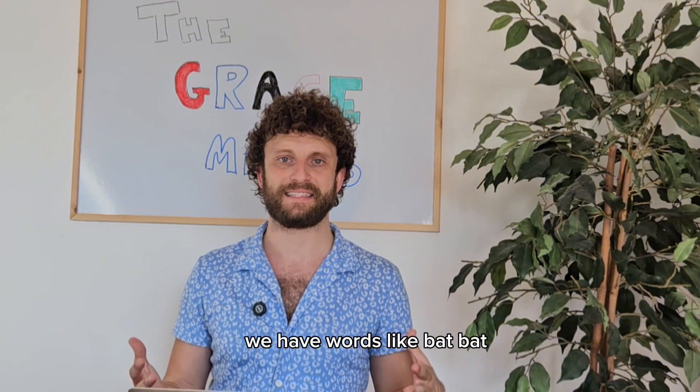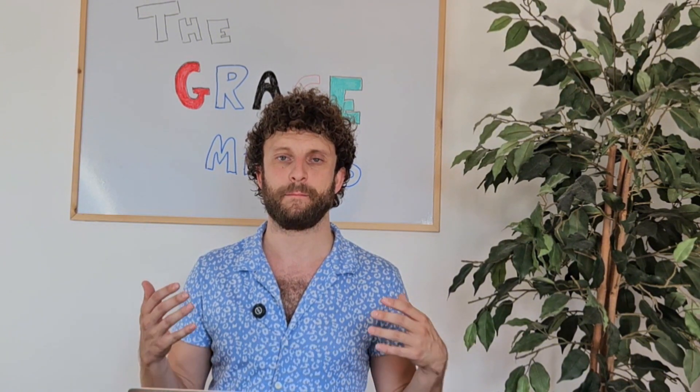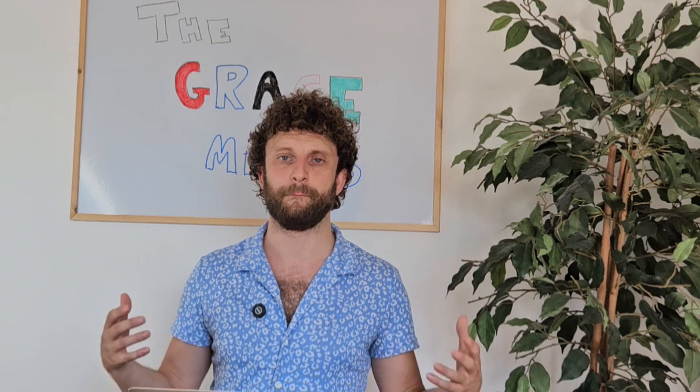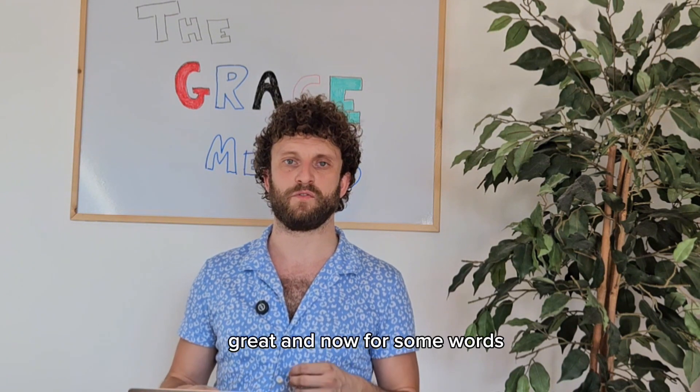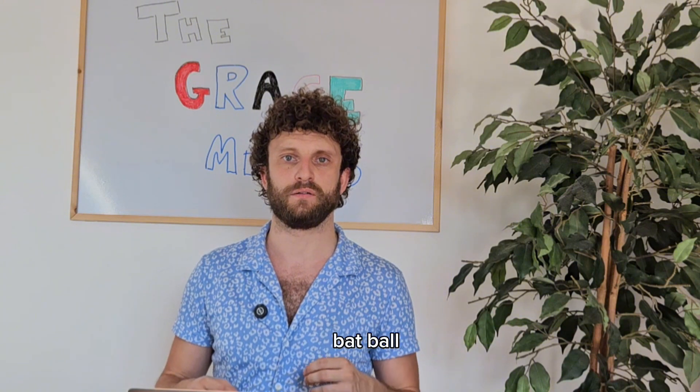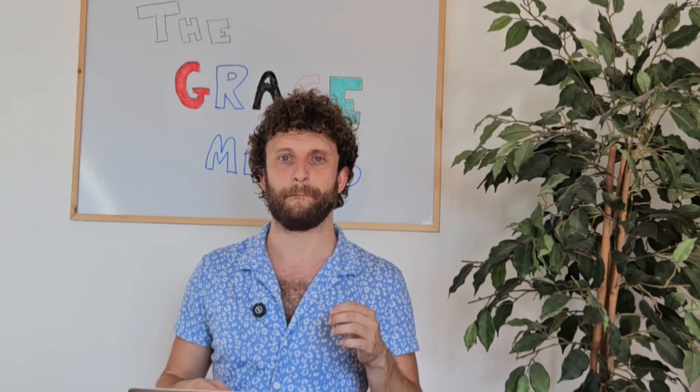We have words like bat. Follow along: B, B, B. And now for some words — bat, ball, bun, bat.